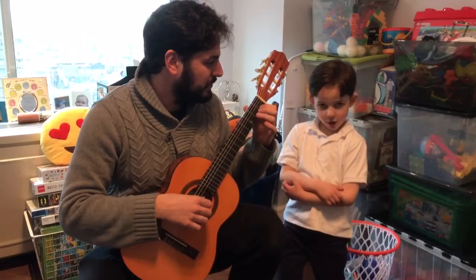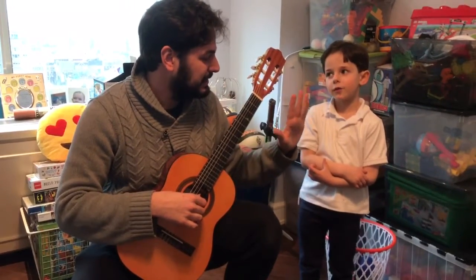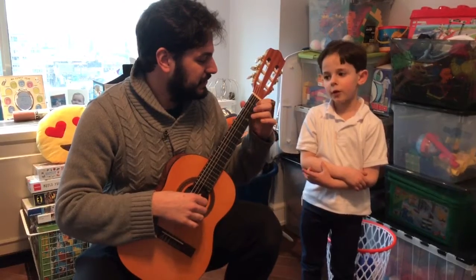Si, Do, La. And Si, Si, Si, Si, Si, Do, La.